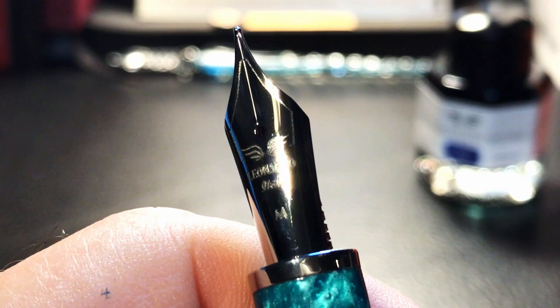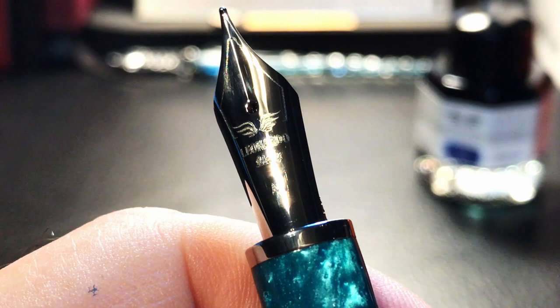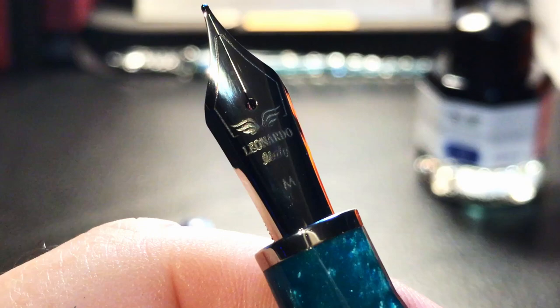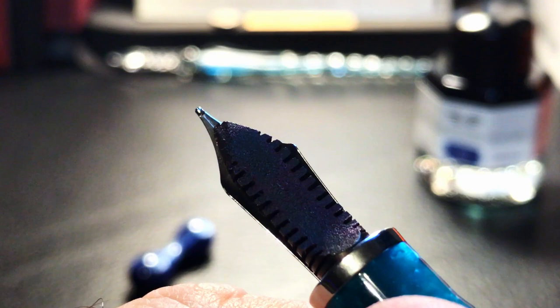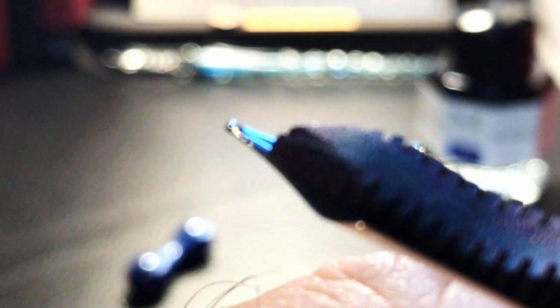I thought with that simple border on this nib that it might be a Bock instead of a Jowo, since Salvatore had announced that these pens would have the Jowo nib starting in January 2021 and this one is from 2020. But I emailed him a photo of this nib last night and he assured me — this is a Jowo.